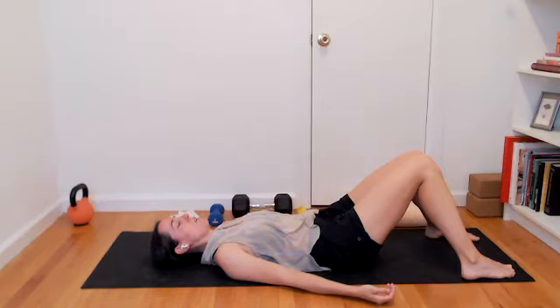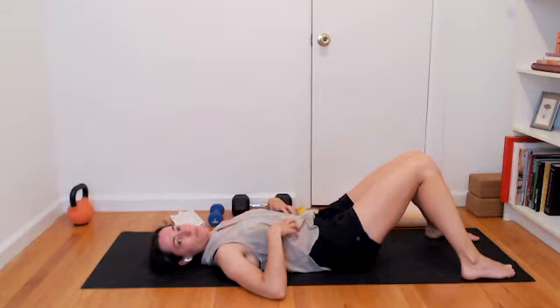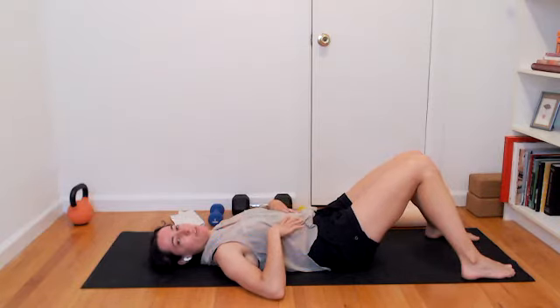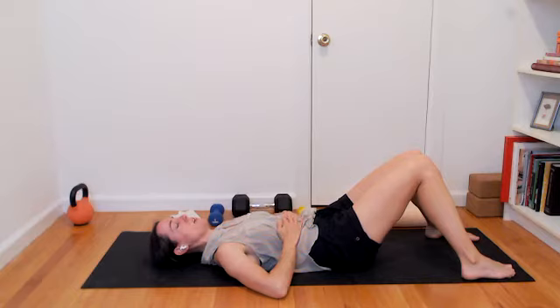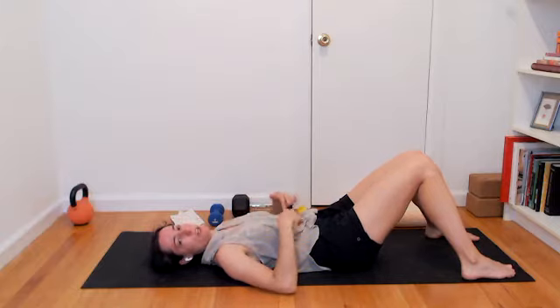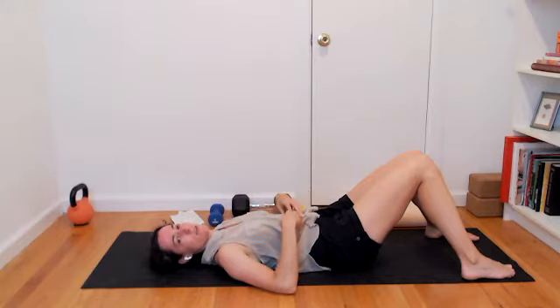As you exhale, that breath might escape through the mouth. On your following inhale, breathe into the rib cage, gathering breath down into the low ribs, all the way down into the abdomen. Maybe feeling some of that movement underneath the hands. And as you exhale, slow and steady through the mouth, the ribs gather in and down. Breathing in at your own pace, filling into the full circumference of your rib cage — top all the way down to bottom — expanding out into the sides too.